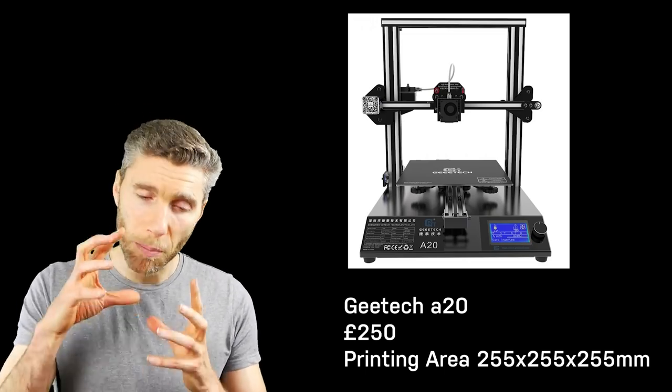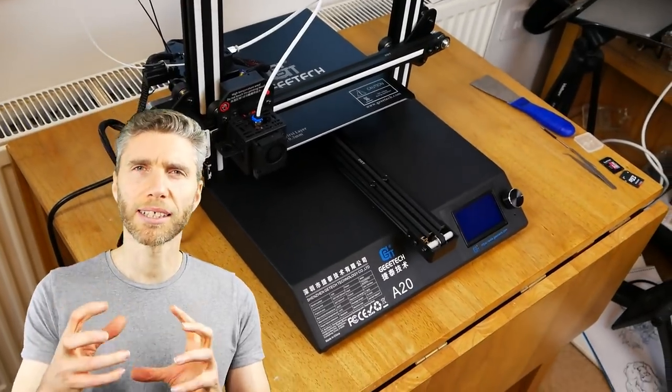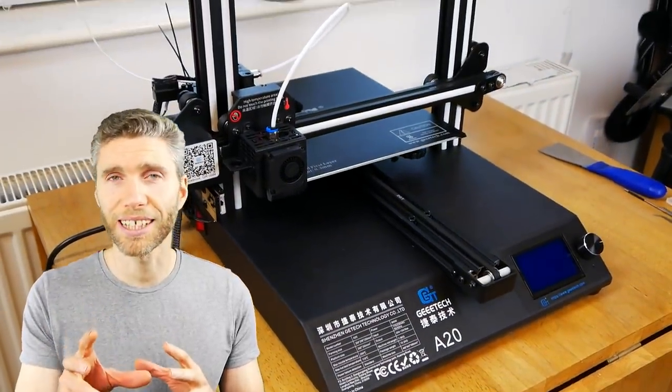Straight away I could see when putting this together that it was a really solid build. Everything seemed to work nicely and fit together and it seemed really robust. Now it's worth pointing out that if you're completely new to 3D printing, it's not as straightforward as I wanted to believe. I thought it was going to be a bit like a 2D printer.